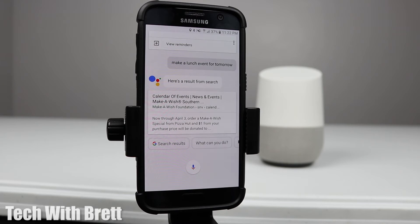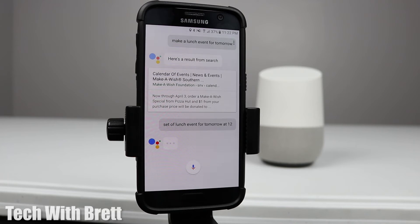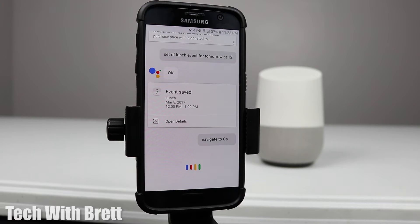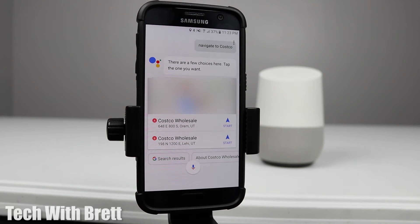'Okay Google, set a lunch event for tomorrow at 12.' It asks if you want to save this, I confirm yes, and it says: 'Event created.' Then: 'Navigate to Costco' — and it comes back with a few location choices: 'There are a few choices here, tap the one you want.'